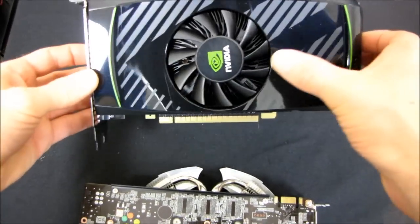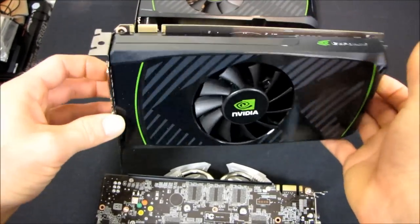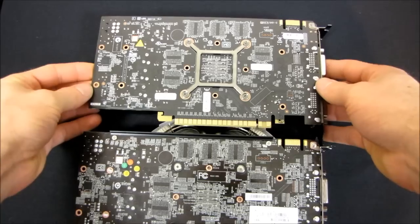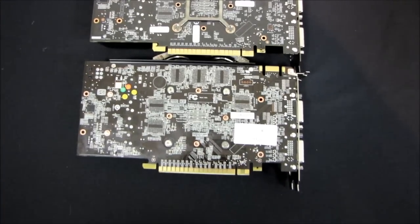The reference card has a fairly different cooler — it has just a single flower-style heatsink underneath, no heat pipes, no fins, nothing like that, compared to the MSI cooler. So it shouldn't run quite as cool or as quietly as the aftermarket cooled card.